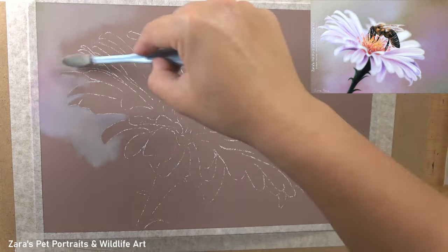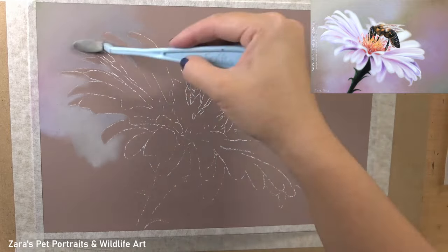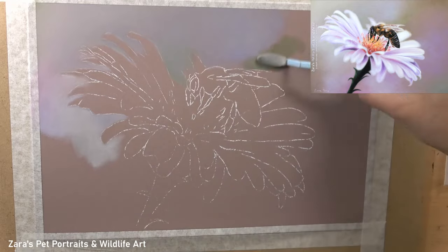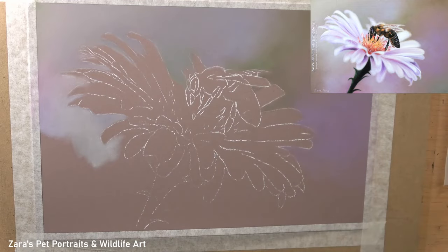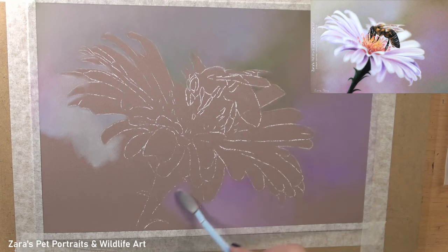The first thing I wanted to do here is get the background drawn in. The reason for this is I wanted the background to look like it's behind the subject, so regardless of the medium I'm working in, I will always get the background drawn in first. For this I'm using a combination of soft pastel sticks and pan pastels, and I'm applying the pigment with the Softool applicator to my pastel matte paper.